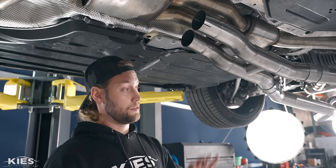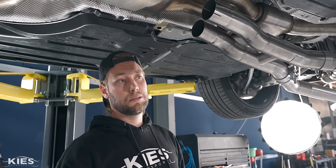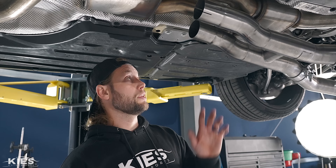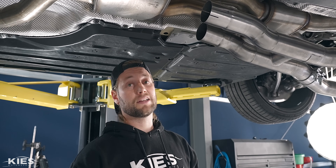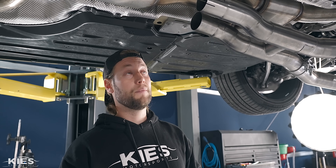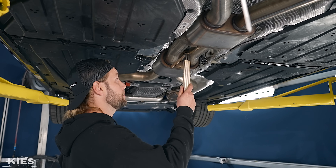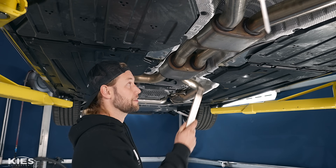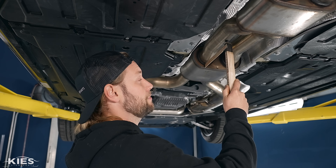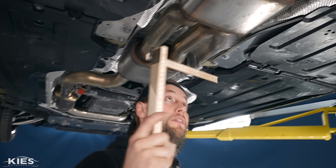One thing we are going to do is install the tips before actually hanging it, because they're a little bit difficult to get to after the fact. They're probably going to need some adjusting, but it'll make it a little bit easier. Now I'll give you some rough measurements, but measure on your car because if there's any little difference, you want to make sure you get it perfect, or just take it to a shop and have them do it. With my yardstick — it's a German exhaust, so we'll give you a German measurement — it's about 18 and a half, 18 and a quarter centimeters from the outside to there.